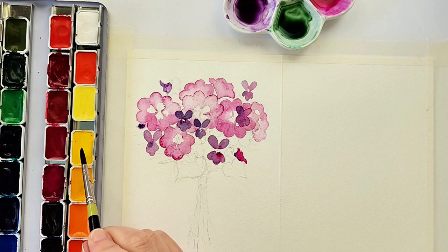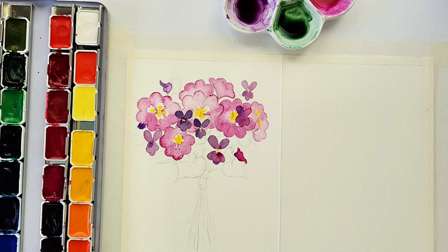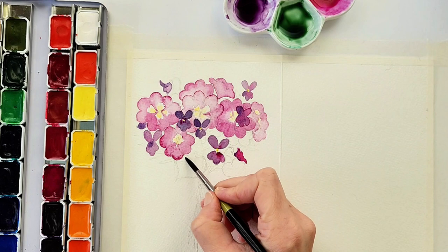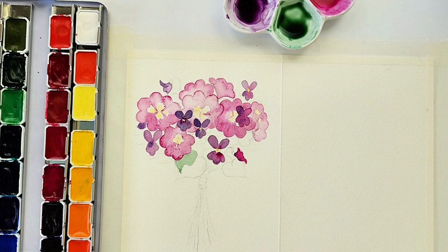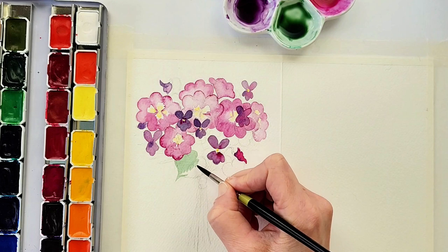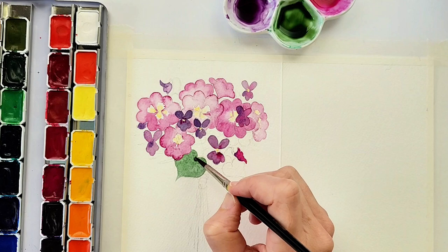For the interior of the primroses I'm using cadmium yellow light and putting just little dots in each petal area. I did use a little too much at first, so I went back in with a paper towel to soak it right back up, leaving just a little light yellow. For the leaves I have a combination of emerald green and burnt sienna — I'm using that combination a lot lately. I really like it because it's not a cool green; it's a warmer green.